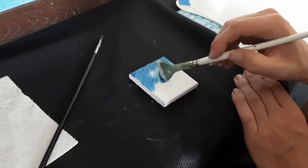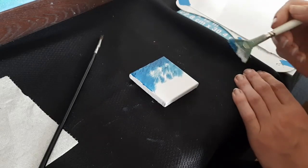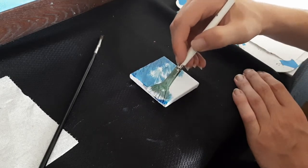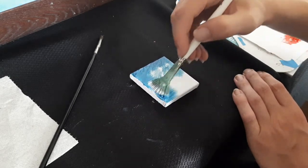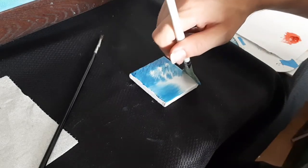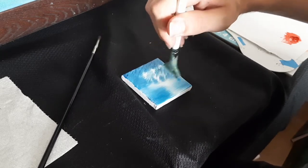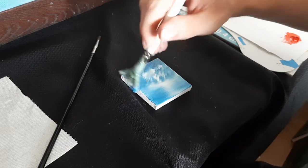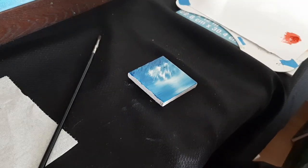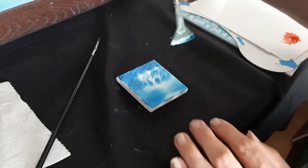I just figured I'd record this real quick in case somebody wants to see how I do these little mini paintings. On the bottom we'll just pull the water straight in, and if you don't get it straight, close to straight is fine — same thing from this edge in. So now I've got water and the sky.